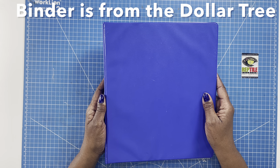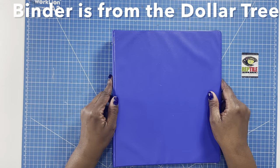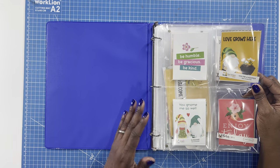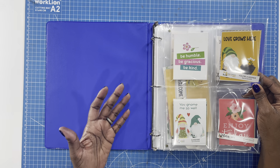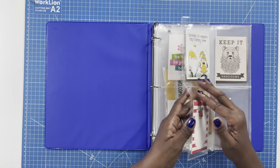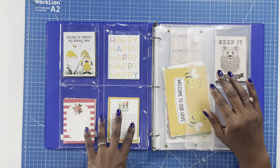All right y'all, so here's a closer look at today's Super Simple Sunday project — a very quick take on another way that we can use our binders to stay organized. When I open it, you're able to see exactly what I've done. I have taken some photo sleeves, placed them on the inside, and I have my cut aparts in these sleeves.